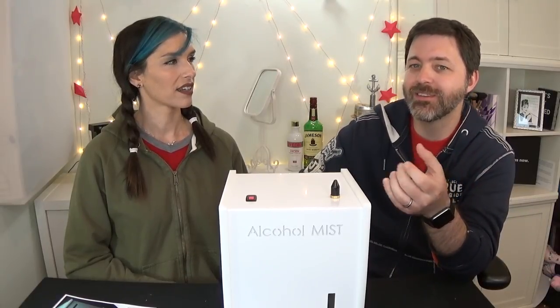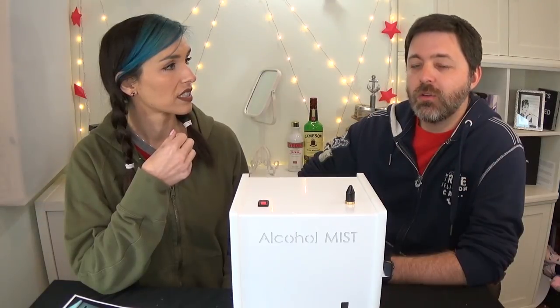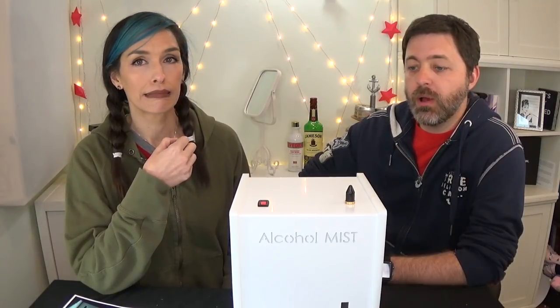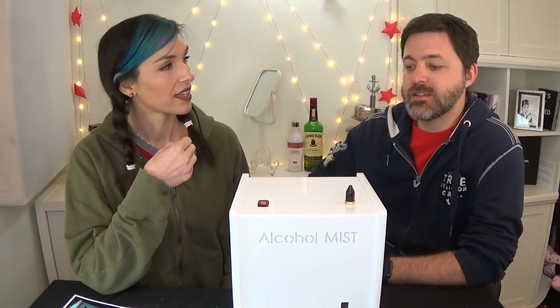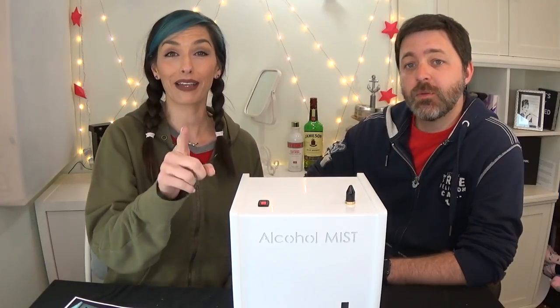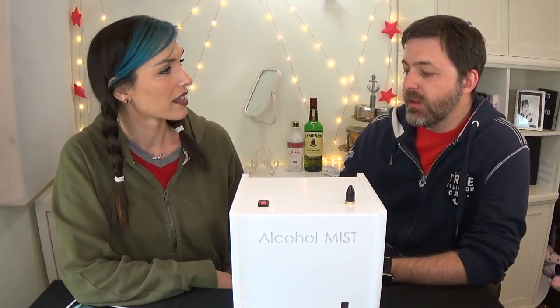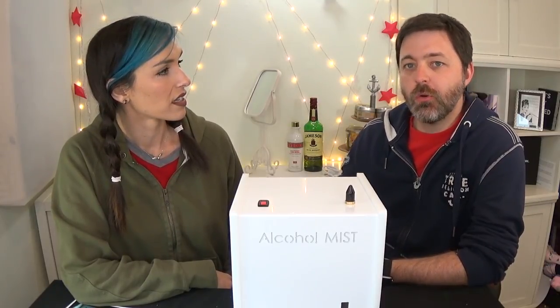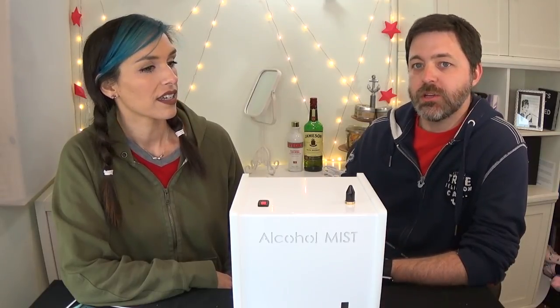They're about $900 to $1,100 depending on which model you buy, so they're not cheap. This is a long-term investment. We do have a $50 off code, so make sure you check the description box. But if you are a place that has — I mean, if you've built your own bar, like we're planning to do in the office here — this would be a pretty cool addition.